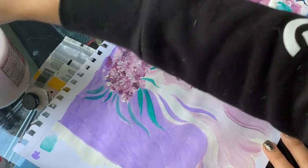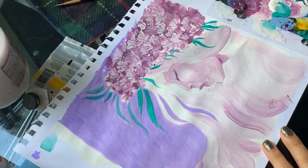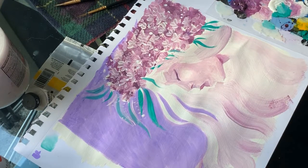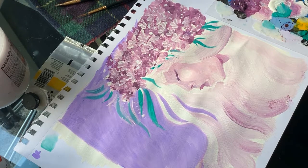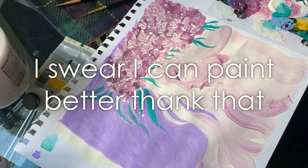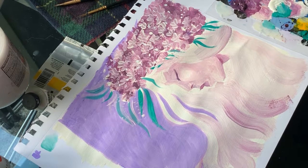I feel like the green is way out of the color scheme, but I've got to use it because everything else is purple and white. I think we're done. Am I proud of it? Not really. I'm not the biggest fan of it — it's okay-ish. That's not my best work, but when you pull out random art supplies that don't necessarily go with each other, this is what you end up with. If you liked it, please like this video, subscribe, and I'll see you next time!